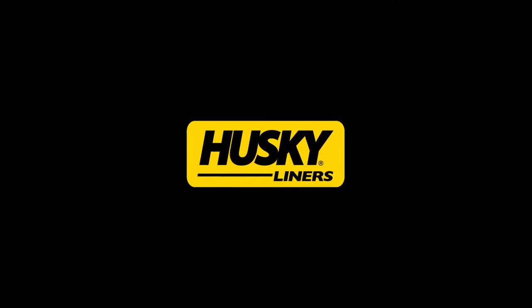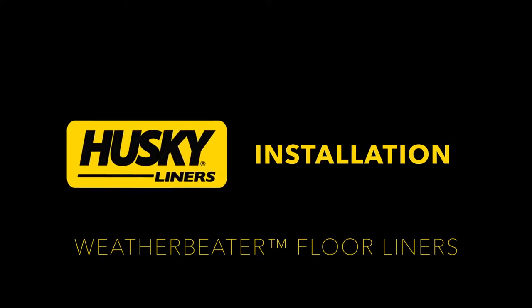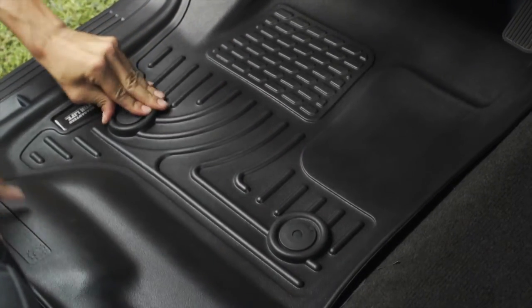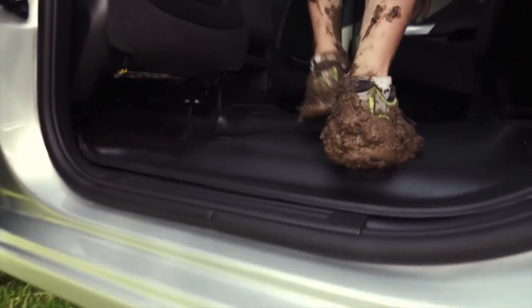Husky Liners Weather Beater Floor Liners perfectly match the contours of your truck or SUV and offer unbeatable carpet protection for whatever nature hurls at you. Whether you're installing them for the first time or the 1,000th time, cleanup and installation is a snap.